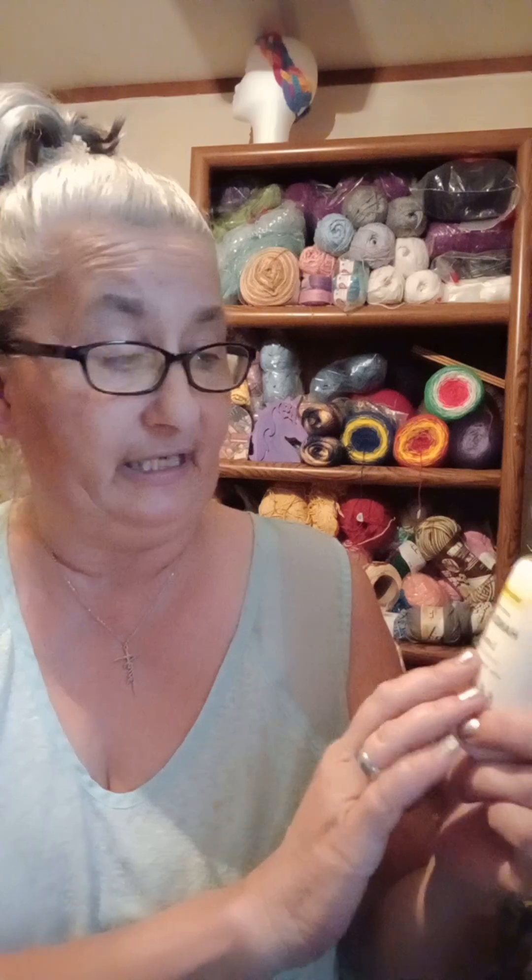What every crocheter needs — can't get enough of it. She got me a thing of hand lotion and I love lemon. The scent of this is lemon citrus, and you can smell the lemon in it. I've used it, it's really nice lotion.